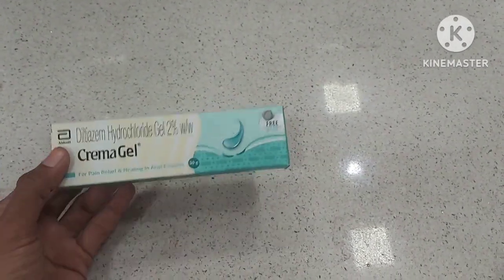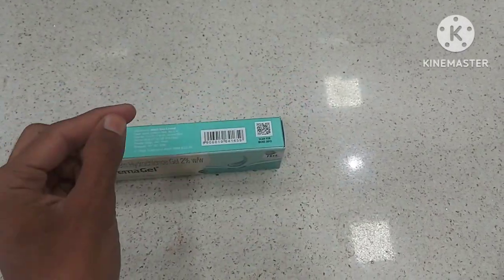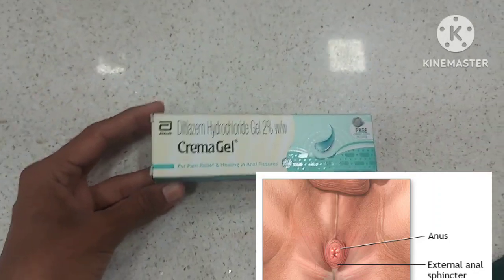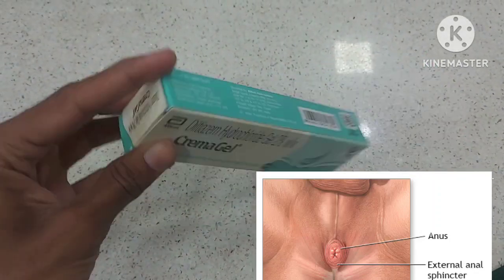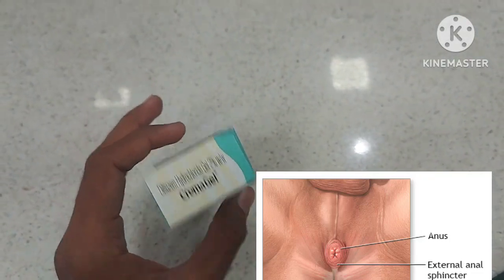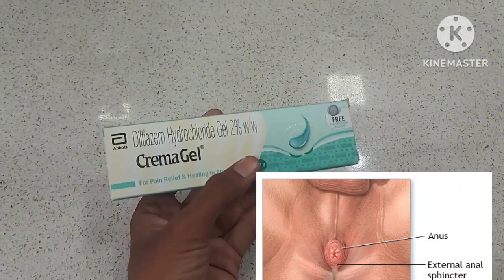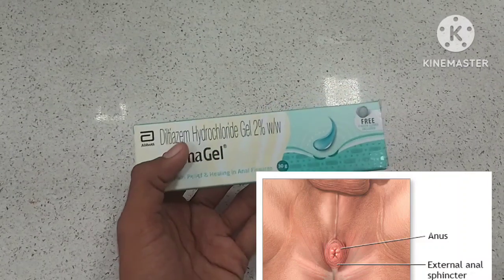The basic use of this Crema Gel is for anal fissures or fistula. If there is a minor cut in the anal passage, this gel is used. It is very effective in healing those cuts where you are feeling discomfort and pain.